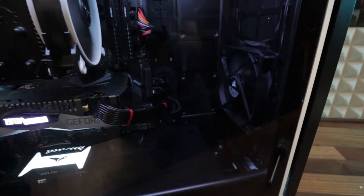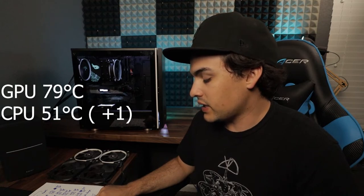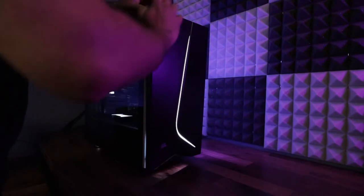After playing around, I took everything out and put in the two original fans that came with the case. That came surprisingly close to my current setup — GPU at 79 degrees Celsius, the same, and CPU at 51 degrees Celsius, just one degree higher. I wouldn't really consider that a difference. So it's kind of funny that although I bought all these extra fans, it really didn't give me any better performance than the case came with stock.